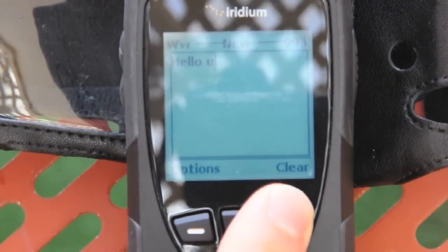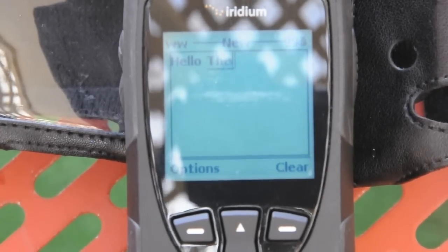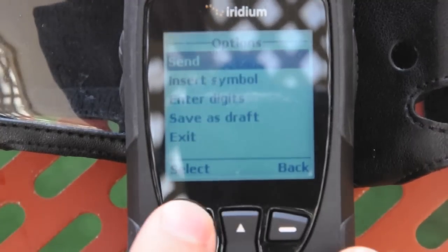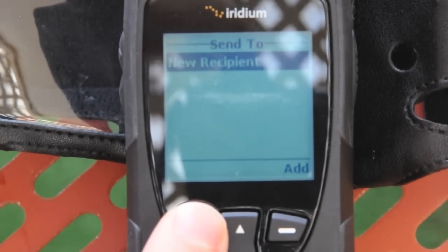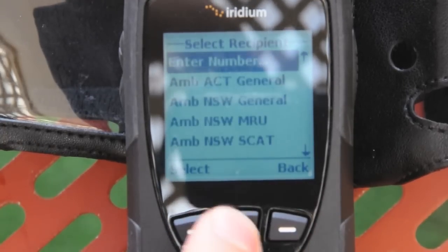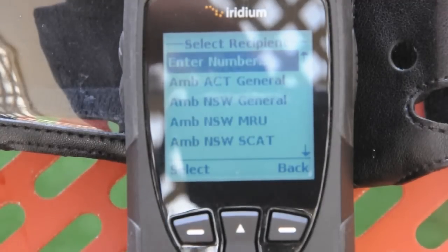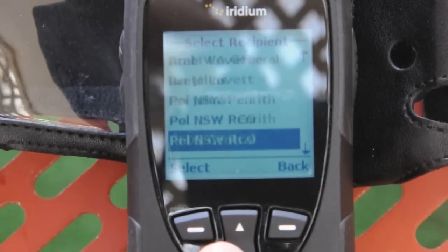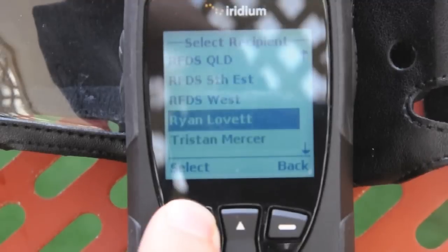Hello. I could have spelt it wrong. Sorry for the wind. Hello there. So I'm going to send that to a new recipient. I'm going to add a recipient — I'm going to find my name. I've got to scroll down through all the emergency numbers and find my name. There it is.